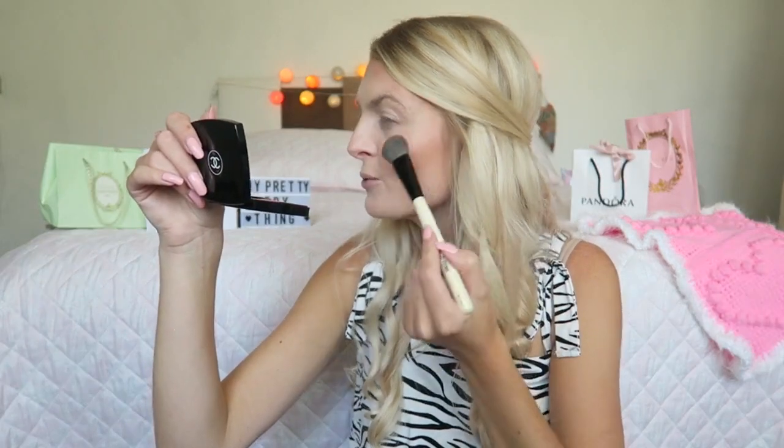My favorite thing to do is highlight my face, and for that I'm using the Balm Mary Luminizer — my favorite highlighter. It's such a beautiful color, not too golden, more of a champagne shade. I really love a glowy look, so I can never get enough of shiny blushes and highlighters.